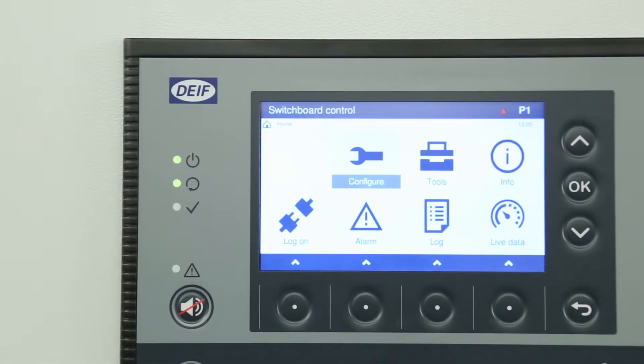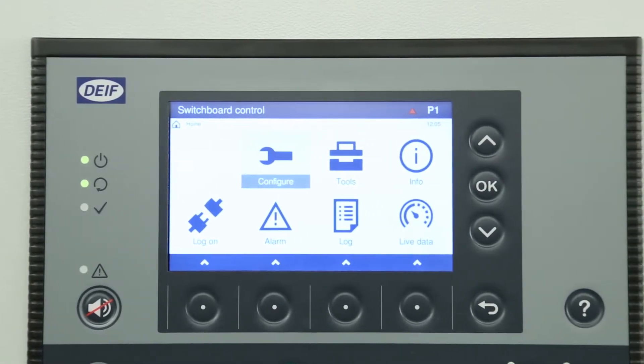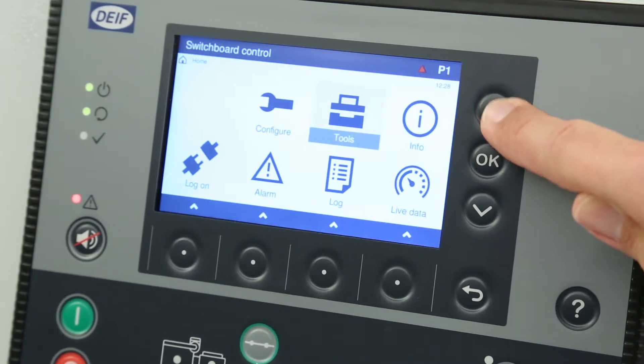The 5-inch colour graphic display shows real-time operating information. It is anti-reflection and contains a dimmer function. Access the menus and features of the display by using the push buttons located around the screen.